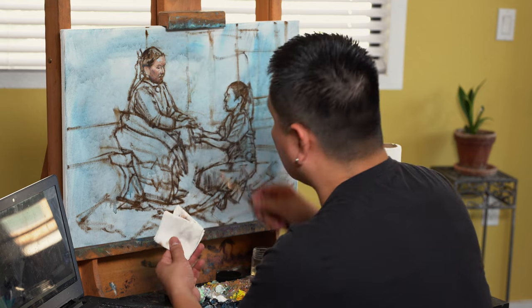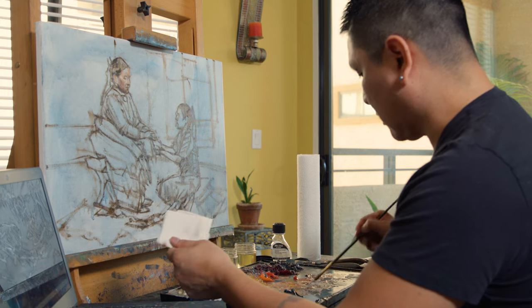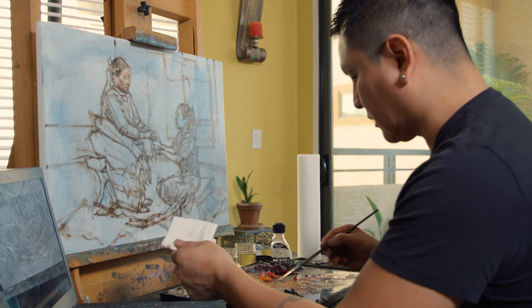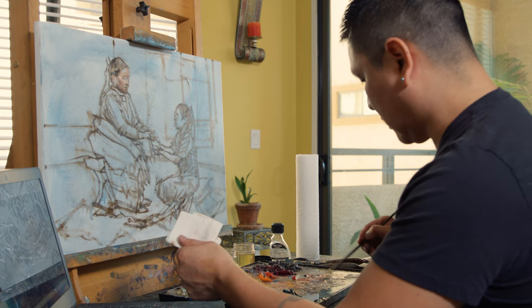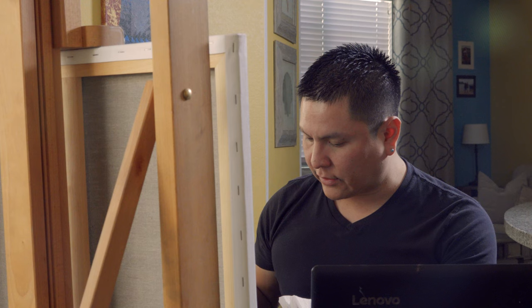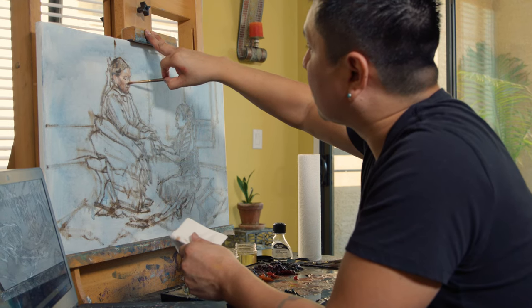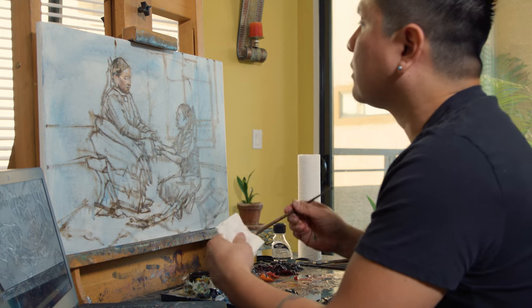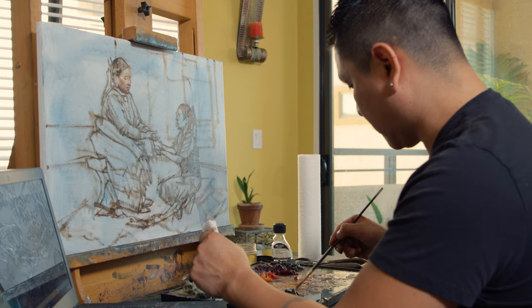I'm all about culture. I'm interested in seeing what other people do to build up their spirituality — how they worship, how they pray, how they sing, how they dance, the beautiful outfits they wear. I think it makes us more open-minded, the more we know about somebody else's culture and beliefs rather than stereotyping. I've always been that type of person.